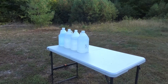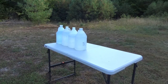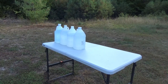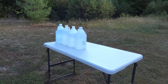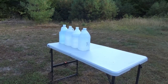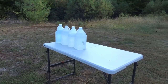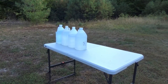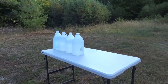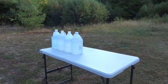I have four one-gallon jugs of water here lined up behind one another, and I'm going to shoot them at about five to seven yards with the Pedersoli .32 Kentucky rifle to see if they go through all four, and how far the round ball goes. It's a .311 round ball, 25 grains of .3F Schutzen with a 10th of an inch patch that's been blue-bore butter.